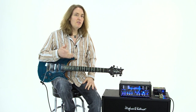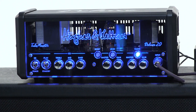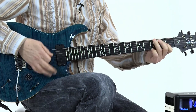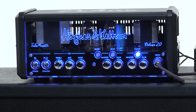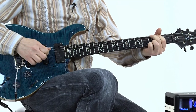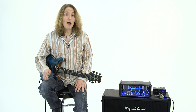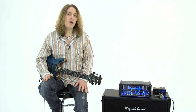Here's a low gain, slightly boosted setting on the Tumnus going into the clean channel on the TubeMeister. Let's listen to what the Deluxe 20 sounds like direct — I'm going to come straight out of the Redbox DI into Pro Tools and play along with some tracks.